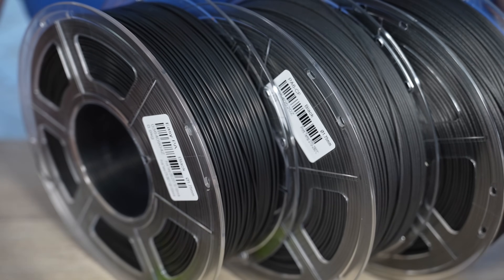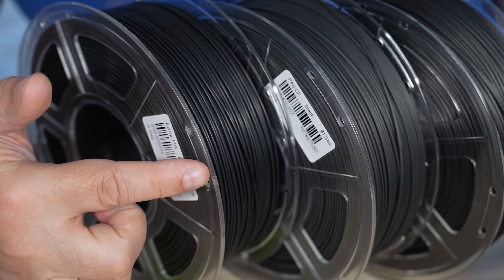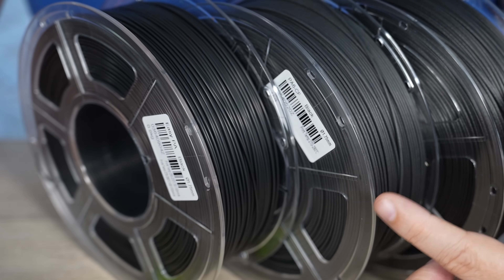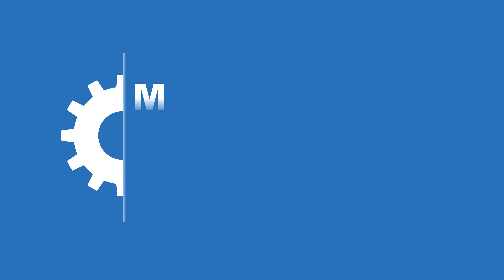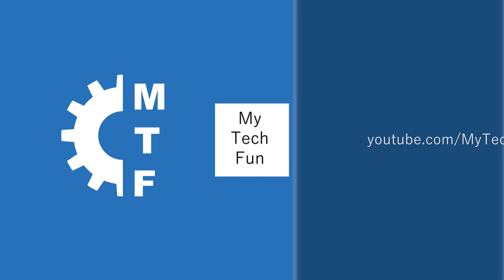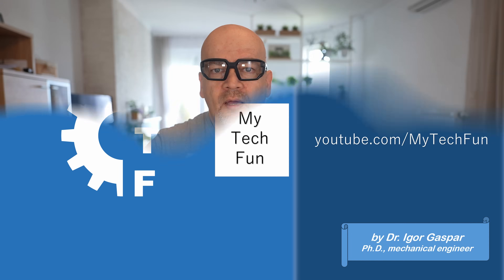Let's learn more about Sanu nylons. EasyPA doesn't have fibers in it, and then we have two carbon fiber variants: PA6 and PA12. Theoretically PA12 is less sensitive to moisture, but what about other mechanical properties? Welcome to my TechFund, another filament testing video.